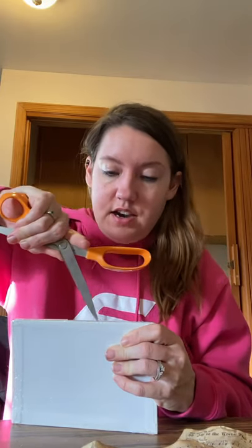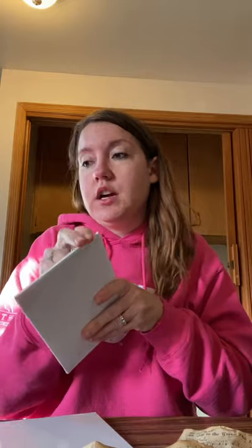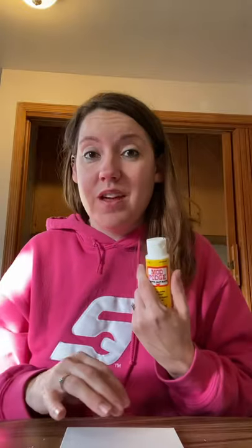I got these little canvases at the Dollar Tree. I'm just gonna work with two of them. I'm going to take these papers, get out my handy dandy Mod Podge, and put those on here. You can get Mod Podge at the Dollar Tree too.